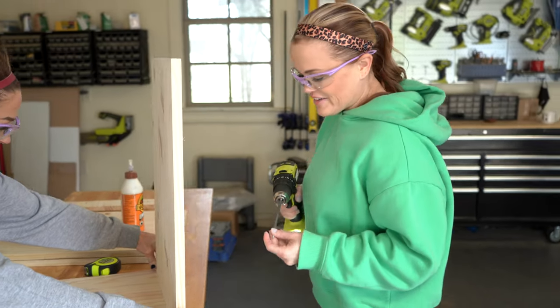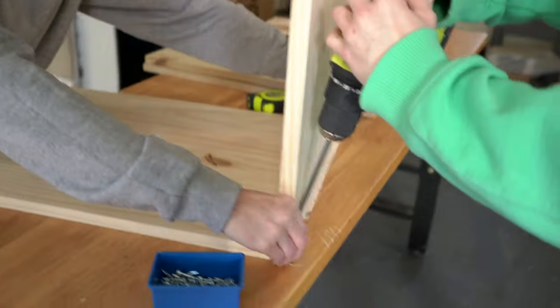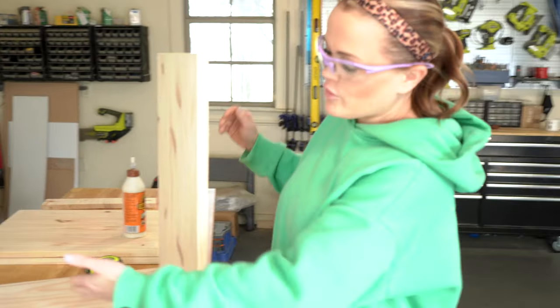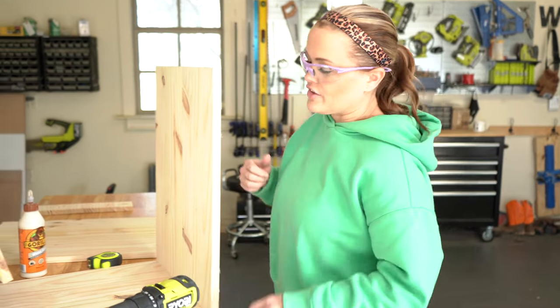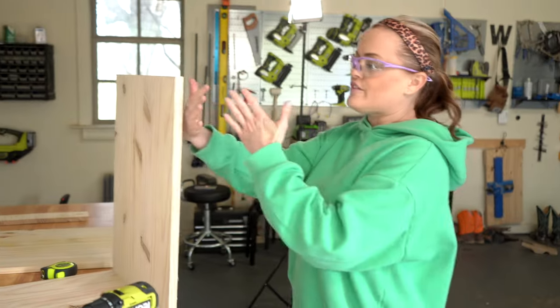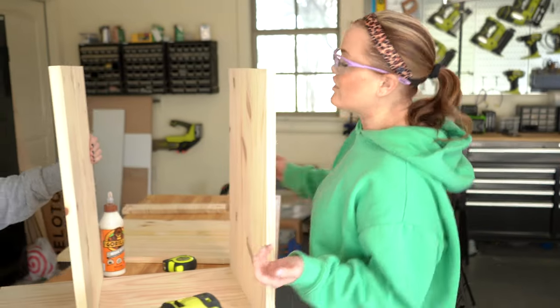I am adding one and a quarter inch pocket hole screws into each of my pocket holes to attach these boards together. I have my first one done and now I'm going to work my way up to the second shelf. Once we get these three put on, we'll flip it over and put the other side on. The pocket holes on all of these are going to face down, because that way we won't see them when we're playing all of our records.